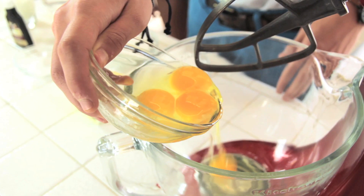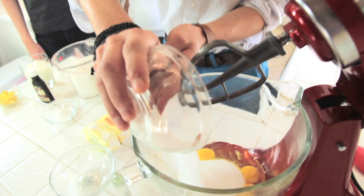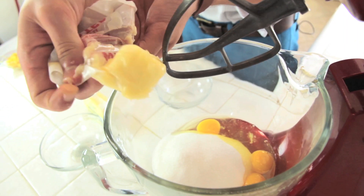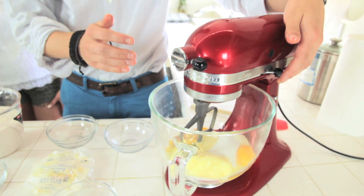Now we're gonna preheat our oven to 350. Next we're gonna put the eggs, sugar, and butter in. Our chunks of butter. We're gonna start off with a stir.